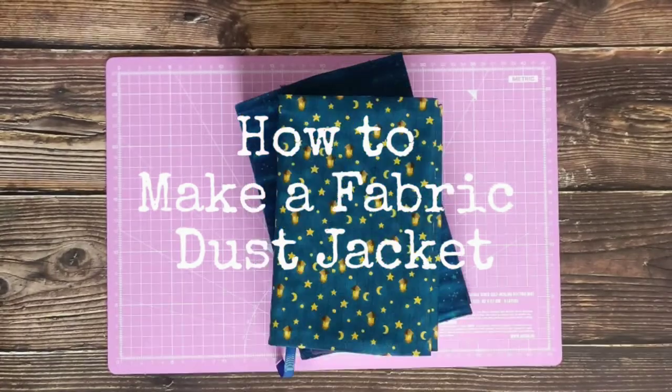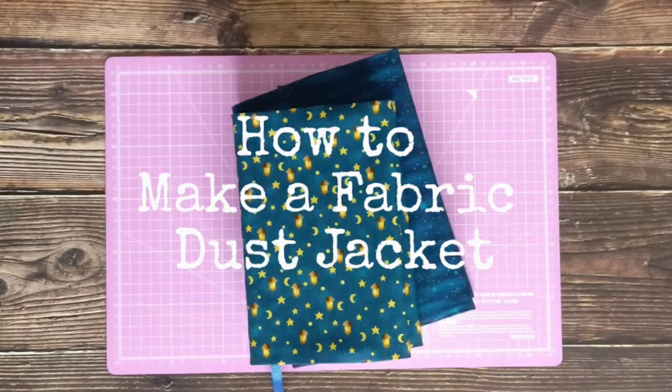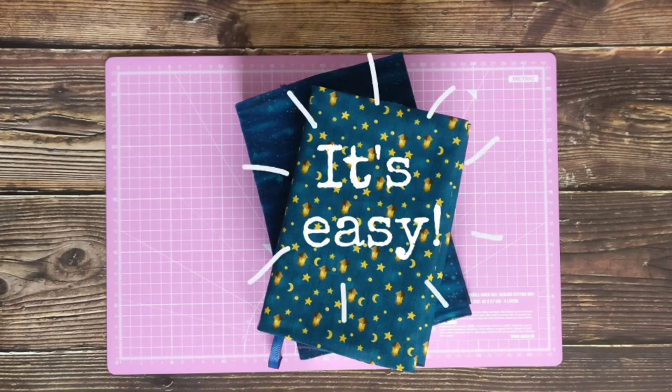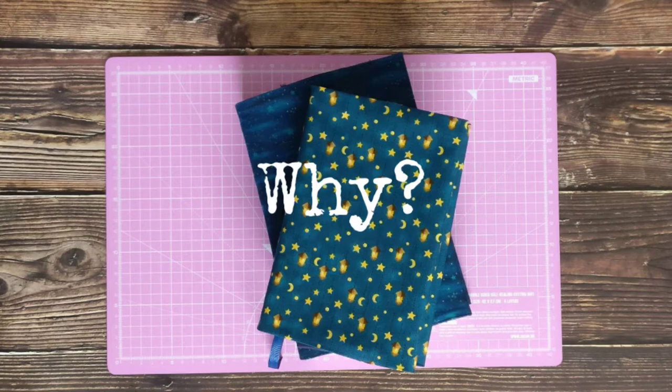This is a video on how to make a fabric dust jacket that is very simple. I am very much a novice when it comes to sewing, so be assured that so long as you can sew following a line, you can do this. In a moment I will go through what you will need, but first I'd like to explain why you might want one.